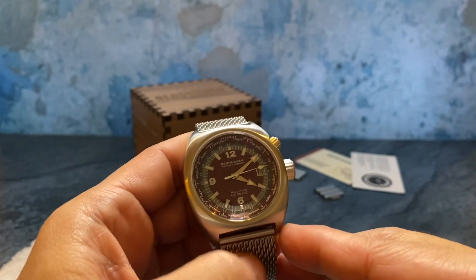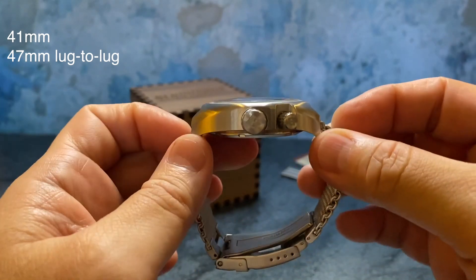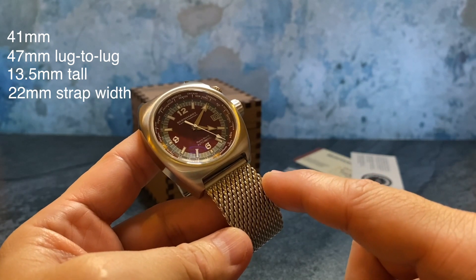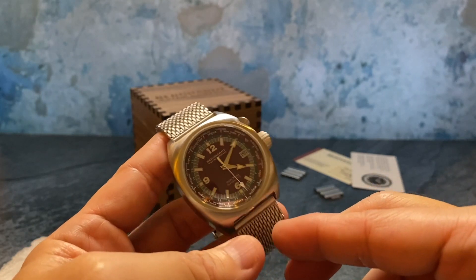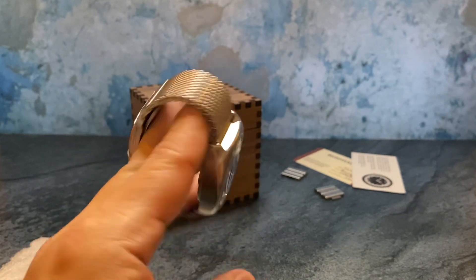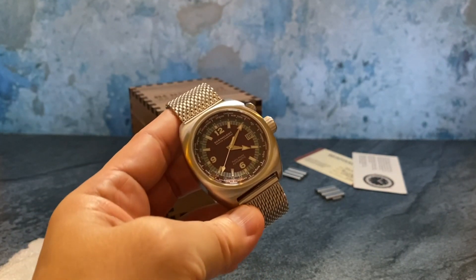The Retro World is 41 millimeters, 47 lug-to-lug, 13.5 millimeters tall, and uses a 22 millimeter strap width. When you look at the watch, it just looks like a watch that was left behind by either your grandfather or your father. It has that nice classic look, and I think Retro World is a really appropriate model name — it just has that authentic look.